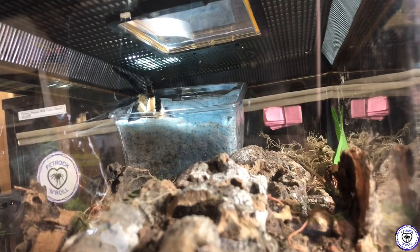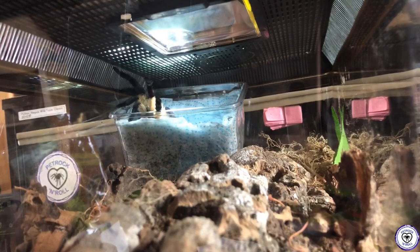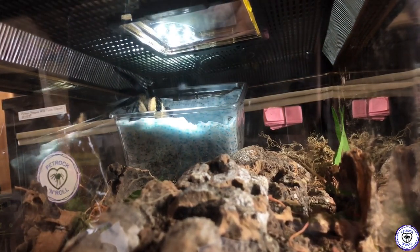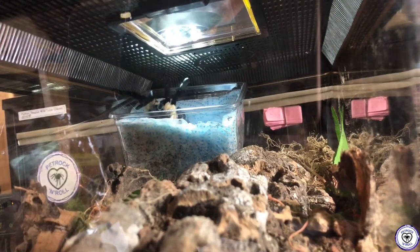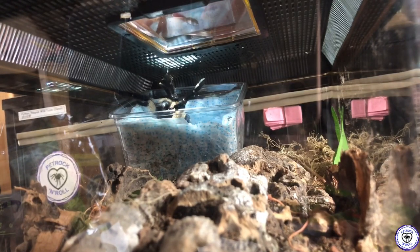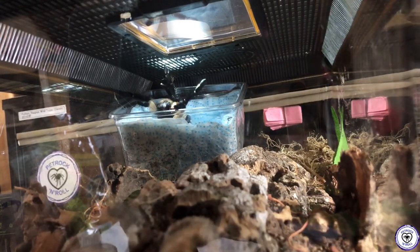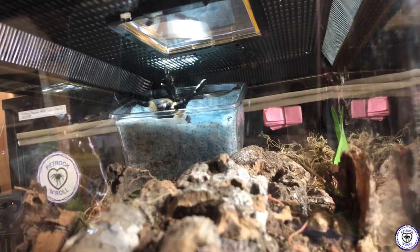I just changed the camera angle so hopefully you can see her a bit better now. But because I moved the enclosure she went straight back into the threat pose. Sorry, girl. She is in such a bad threat pose. Oh my God.